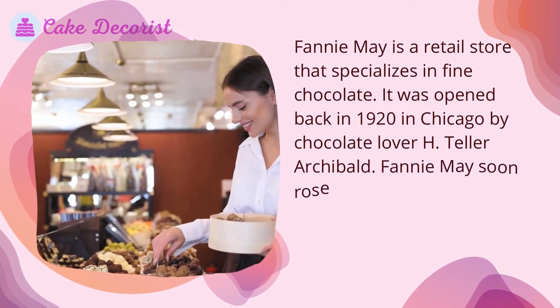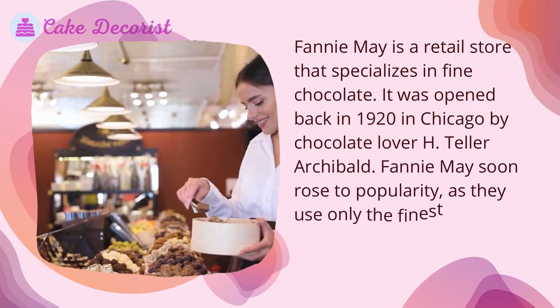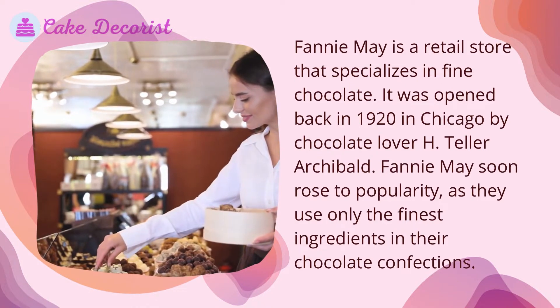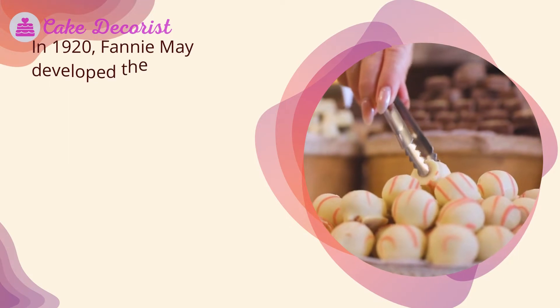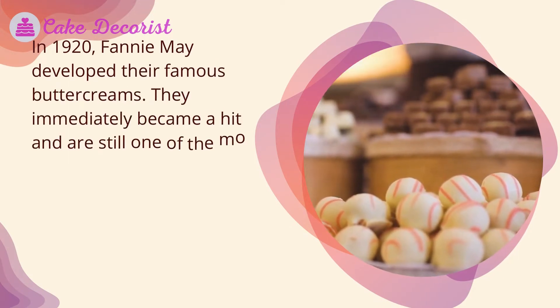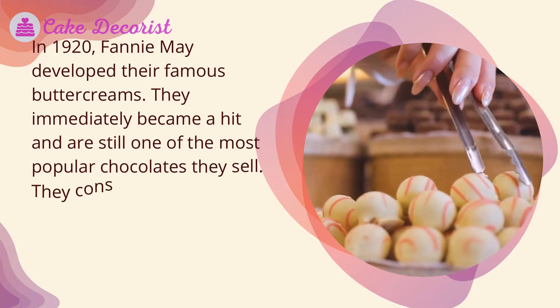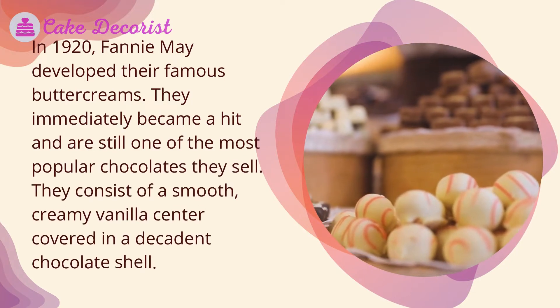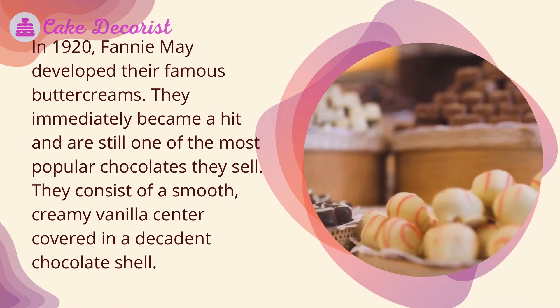Fanny May was founded by chocolate lover H. Teller Archibald and soon rose to popularity by using only the finest ingredients in their chocolate confections. In 1920, Fanny May developed their famous buttercreams, which immediately became a hit and are still one of the most popular chocolates they sell. They consist of a smooth, creamy vanilla center covered in a decadent chocolate shell.